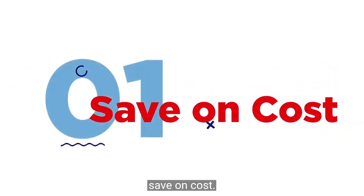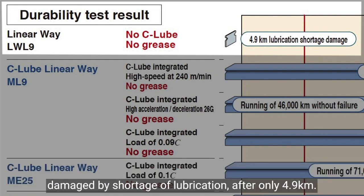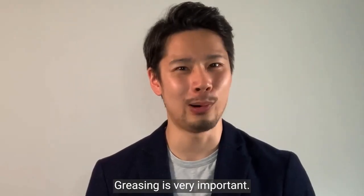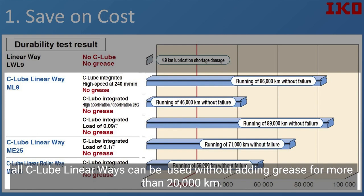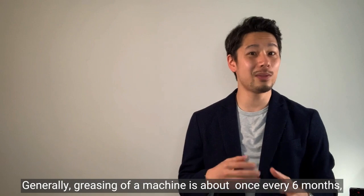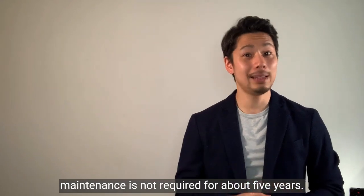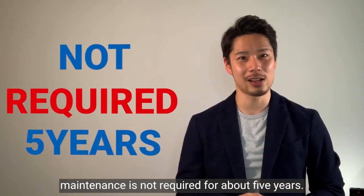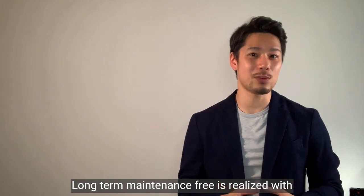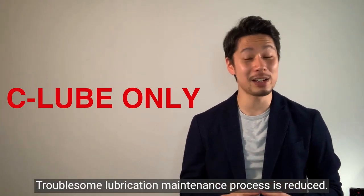First benefit: saving cost. A normal linear way without C-Lube was damaged by a shortage of lubrication after only 4.9 kilometers, as shown in this graph. All C-Lube linear ways can be used without adding grease for more than 20,000 kilometers, and grease is pre-packed in the side unit. Generally, greasing with a machine is required about once every six months, but with C-Lube maintenance-free linear ways, maintenance is not required for about five years. Long-term maintenance-free operation is realized with oil impregnated in C-Lube only, reducing the troublesome lubrication maintenance process.